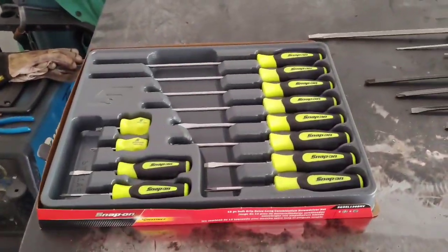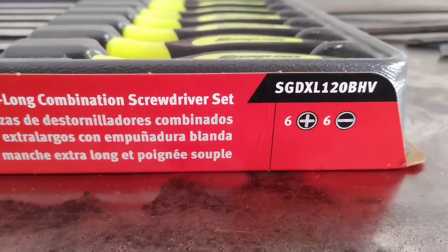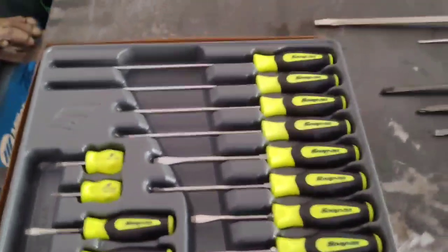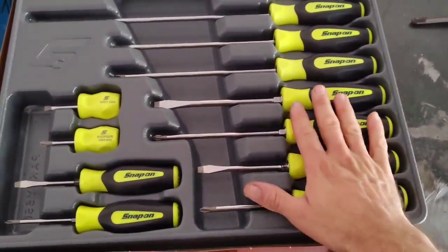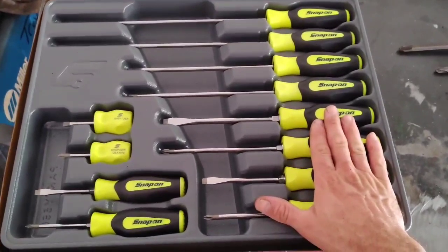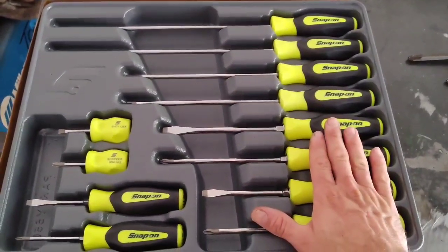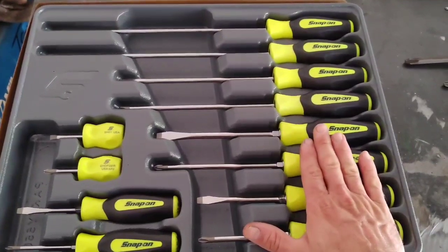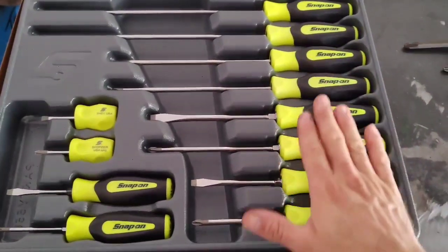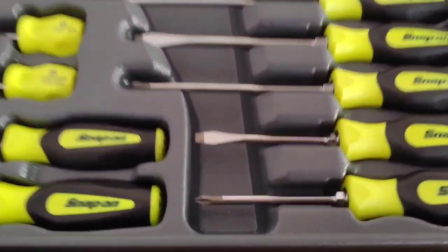Next up, let's talk about some screwdrivers. I recently purchased these Snap-on screwdrivers — part number SGDXL120BHB — which gives you six Phillips and six flathead screwdrivers in this high-vis greenish-yellow color. I've been waiting for these to go on sale on the tool truck, and they finally did. Even on sale they were $200. I've used other guys' Snap-on screwdrivers at work and I'm shocked at how well they grip screws — plus they're very comfortable.